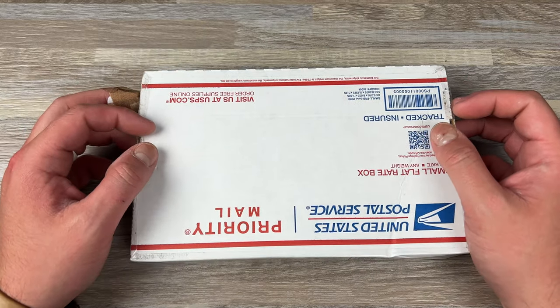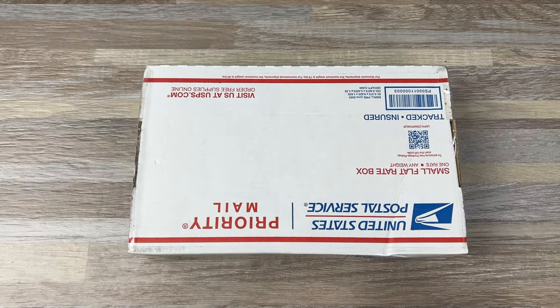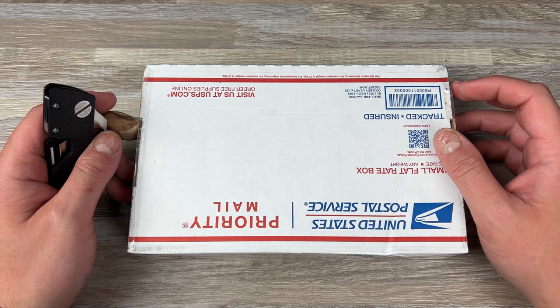Hey guys, Kev here and I have an unboxing to do for you. Today was possibly the longest day of my life — just kidding.